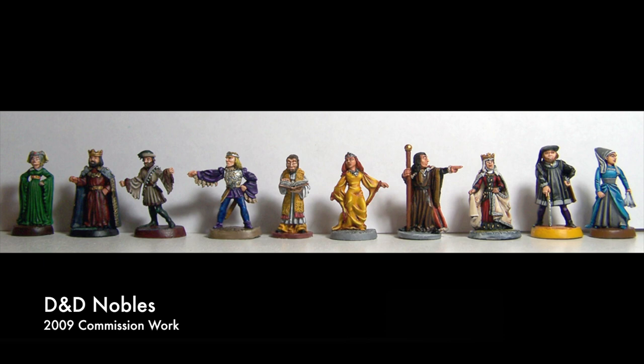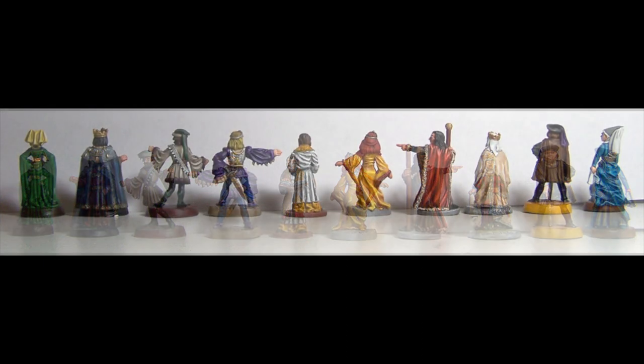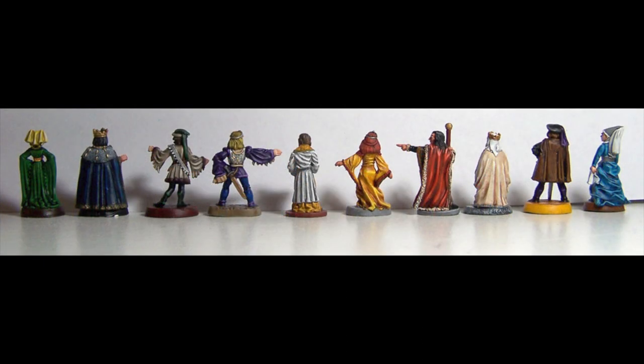These D&D miniatures were painted in 2009, three years since the Killer Cam. In that time, I discovered washes. At the time, you really couldn't buy them, so I was using ink, setting flow improver to create a wash, and that's what we have here. And it made a huge difference. I now had shadows to complement the highlights I was putting on. The difference is amazing when you compare it to the Killer Cam three years ago. Just adding this one simple technique — just adding washes — made a huge difference.